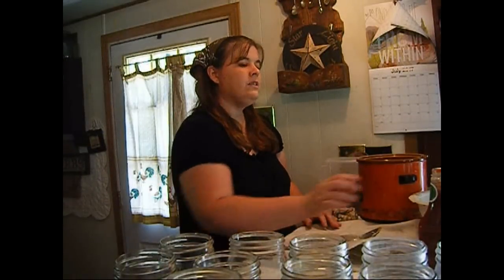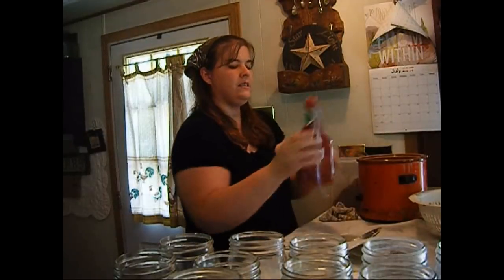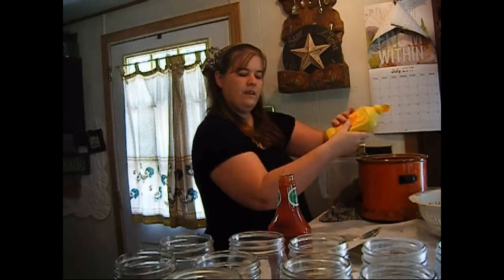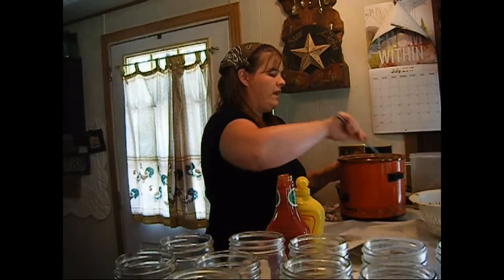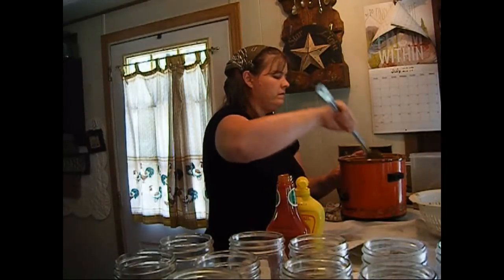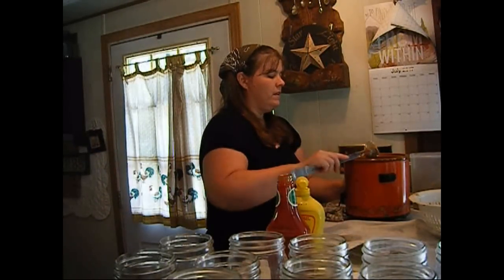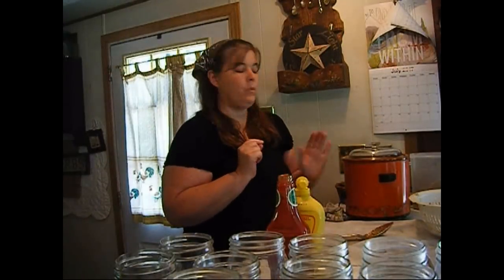I am the kind of person who doesn't follow any recipe in order. We're going to dump some ketchup in it — there's really no measurements to this. I always put like a tablespoon or two of prepared mustard in it and then just a little bit of brown sugar. We're going to mix that all together and it's going to simmer for quite a few hours. If you have frozen shredded chicken you can do it that way too. We're going to put the lid on, let it simmer, and I'm going to cut up one onion to put in as well.